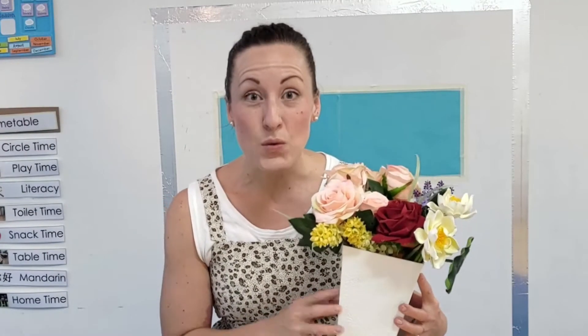Today we're going to plant a flower together. So let's have a look at some of the things we might need if we want to plant a flower and watch it grow. Come along.